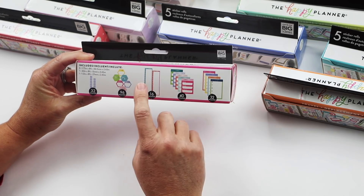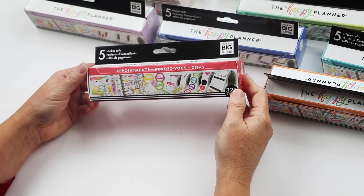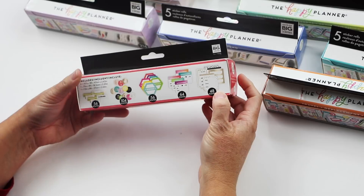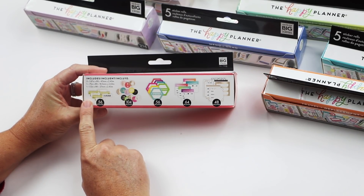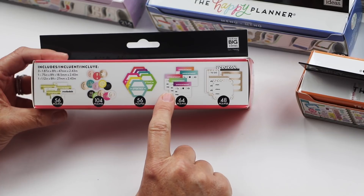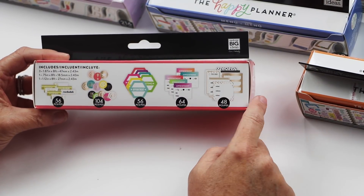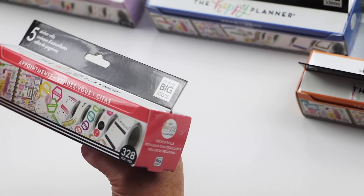Next is Appointments — super cool if you're somebody who has a lot of appointments. There are different stickers for rescheduling, circles, appointments and meeting stickers, and then some that you can actually fill out whether it's the doctor, the dentist, the eye doctor, or plain fill-in stickers for whatever you want.